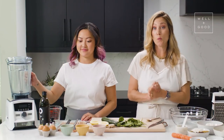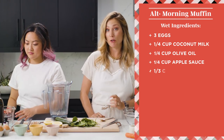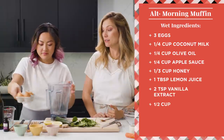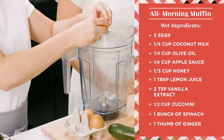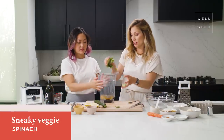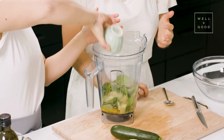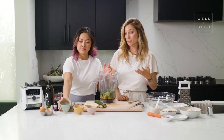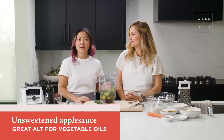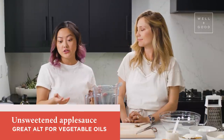First things first, we're going to take our wet ingredients right into a blender. We're going to start with three eggs — organic pasture-raised eggs — which give us protein and healthy fats. We're also going to throw in a small handful of spinach, sneaky veg number one. And we've got some unsweetened applesauce that's going to add moisture and some extra sweetness without adding additional sugar. Applesauce is also a great substitute for oils like canola or vegetable oil — it adds moisture, a little flavor, and helps bind things as well.